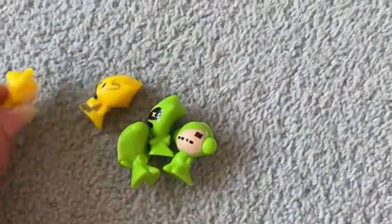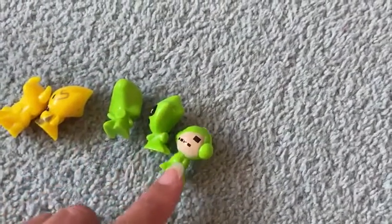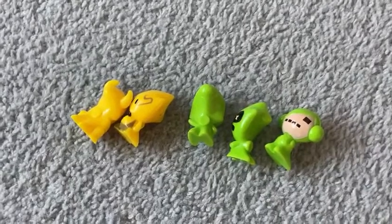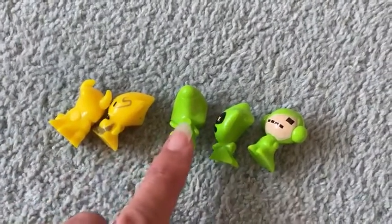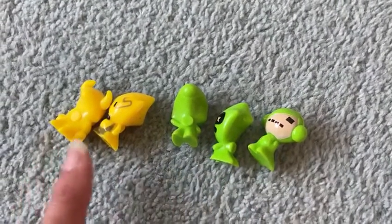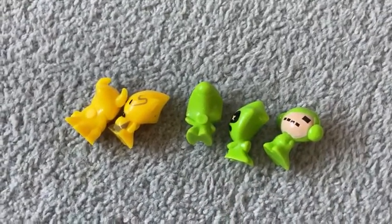Let's do another one. This time I've got one, two yellow ones and one, two, three green ones. How many have I got all together? One, two, three, four, five. So two and three make five all together. Well done.